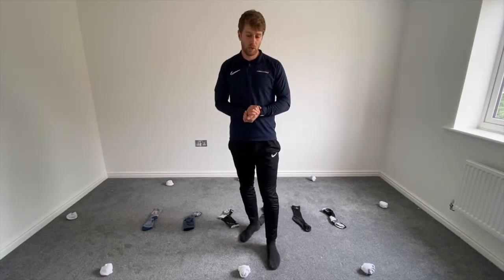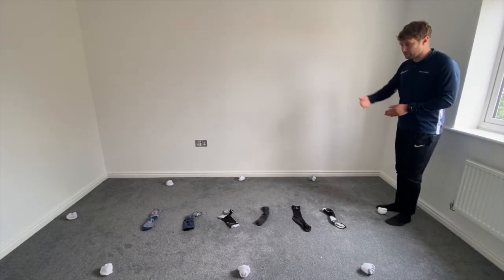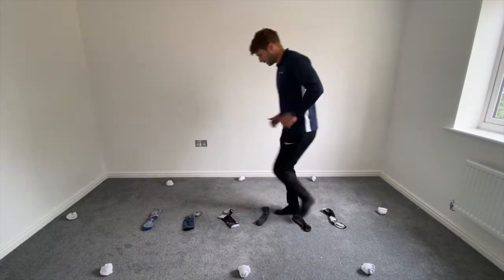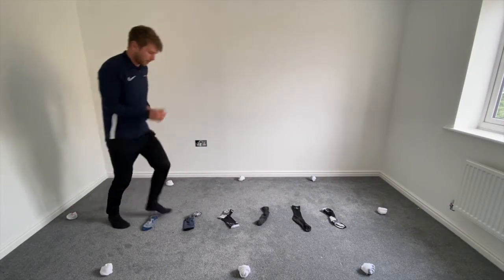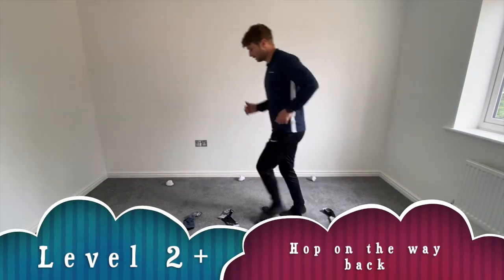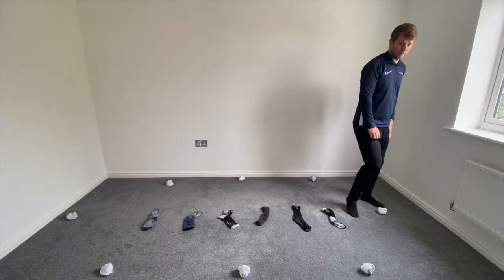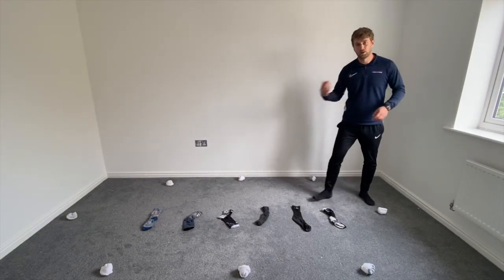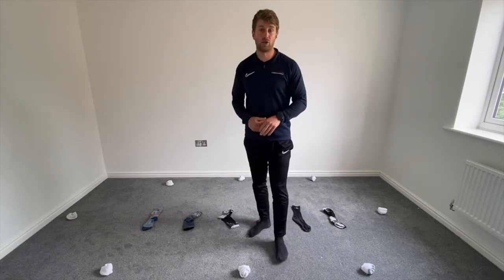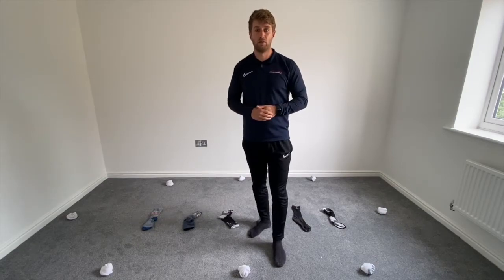Level two — we're going to work on the ladder this time. You're going to go through the ladder starting from your top marker, go through the ladder, and then come back down through the ladder as well. That's level two. For level two plus, you go through the ladder, touch the top, and then you hop on the way back — do your right leg on one go, and next go do your left leg. Can you do ten goes through? So ten goes in total, then meet back for level three.